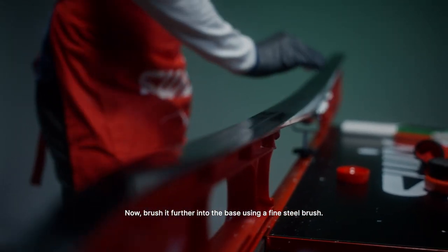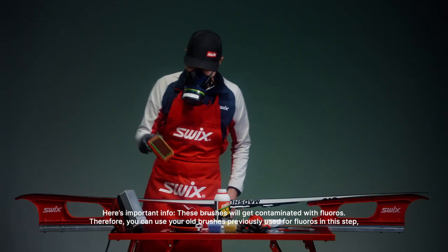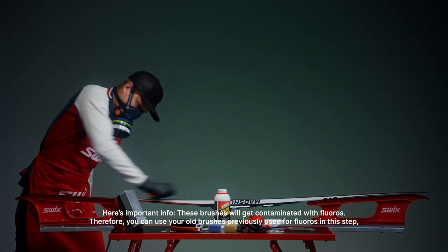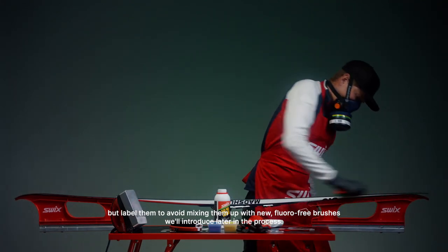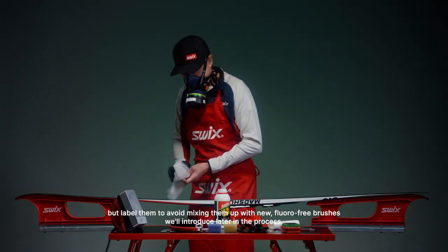Now, brush it further into the base. Brush thoroughly using a fine steel brush. Here's some important info: these brushes will get contaminated with fluoro. Therefore, you can use your old brushes previously used for fluoro in this step, but label them to avoid mixing them up with new, fluoro free brushes that we'll introduce later in the process.